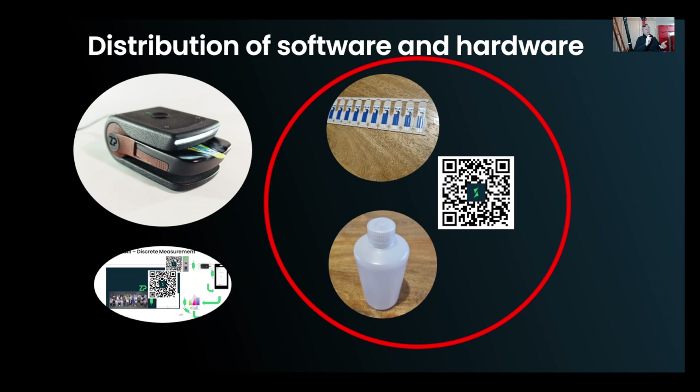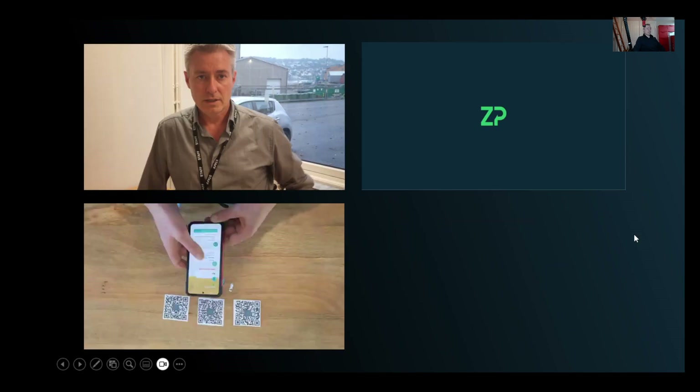The workflow also stays constant: meter talks to app, app drives meter, meter gives data back to app, app sends data to cloud, data is stored on cloud, and the result is given on the smartphone. That all stays consistent. For every analyte there may be a different sensor, and if it's a solid analyte, a different buffer and a QR code to tell the meter what analyte it's trying to detect.